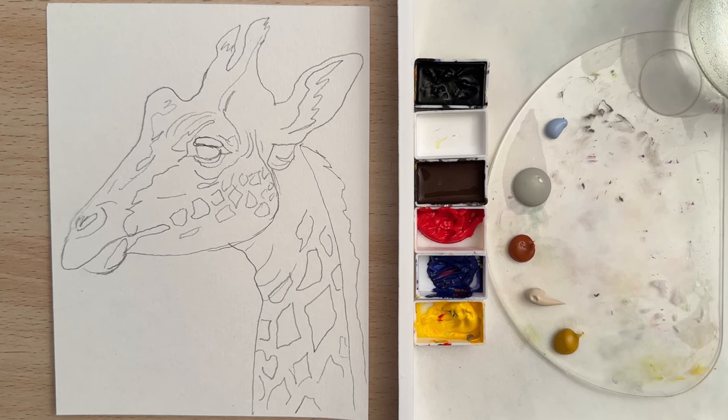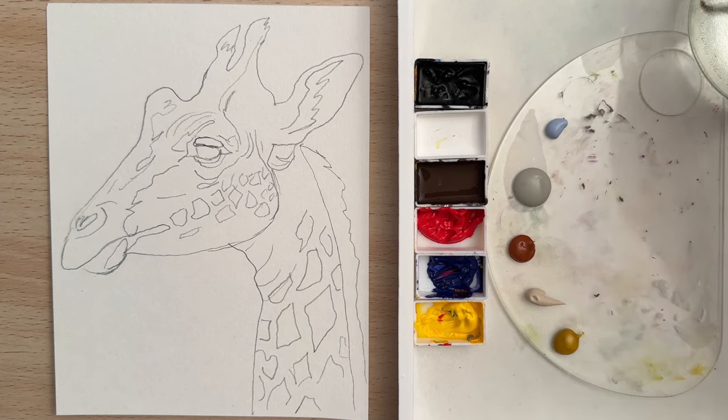Hi there! Welcome to another painting tutorial. In this video we're going to paint a giraffe with acrylic paints. So let's get started and let's start with a size zero spotter brush.